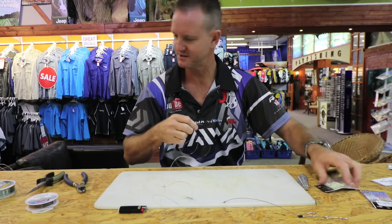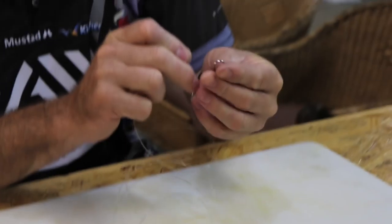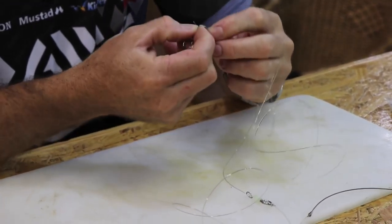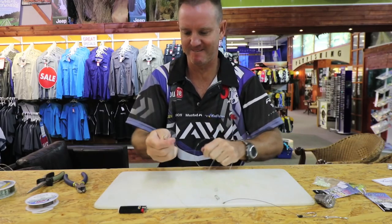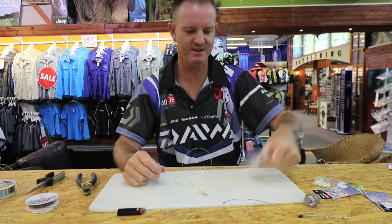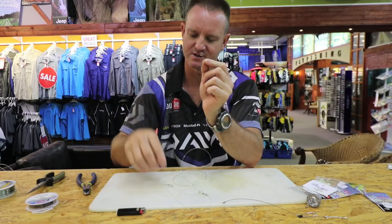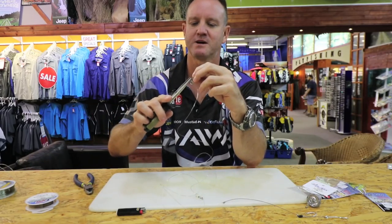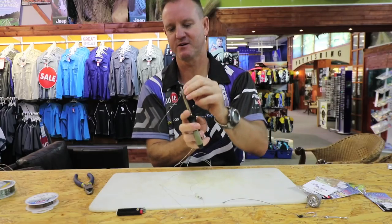Get another one of the big solid rings and that goes on the top. You can use a big swivel if you want - it doesn't really make a difference. Lubricate and slide down. Then what we want is a sinker clip - basically these little clips here. I've cut it in half to form a little hook, as you can see. It's still got the eye. So now we take that, slide it on the top, bend it back to where it was, and just give it a bit of a crimping just to keep it in place.